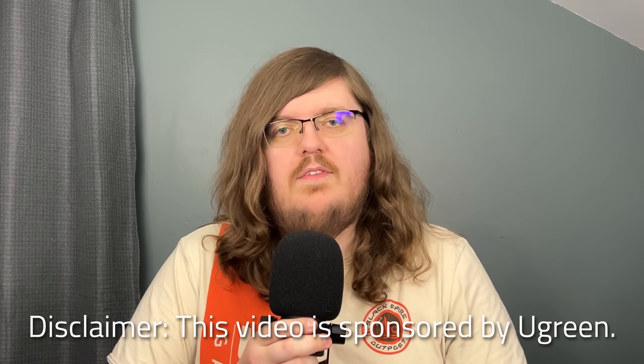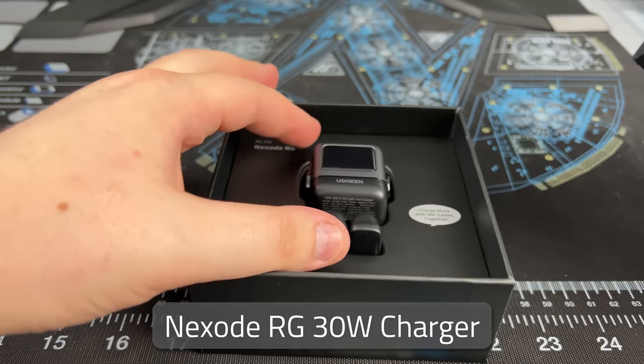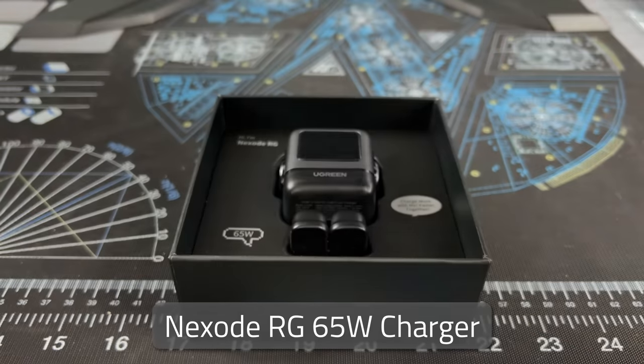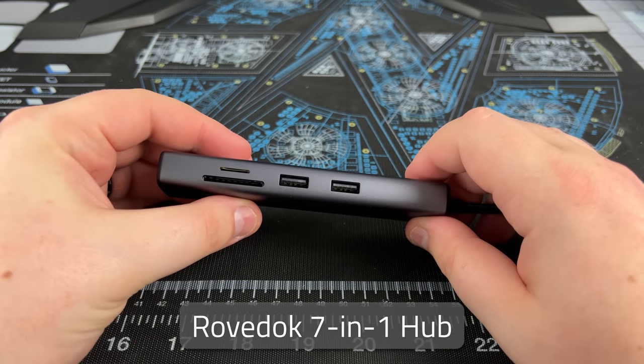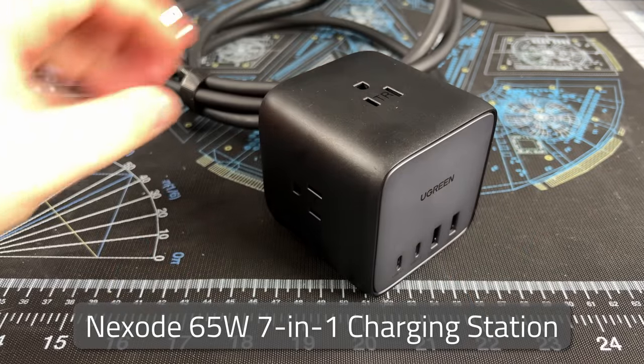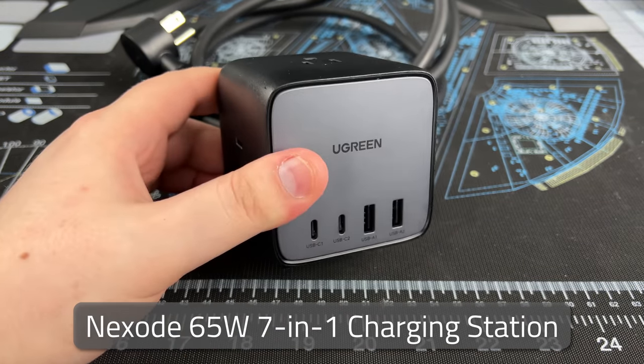UGreen sent me the following products to test: the Nexode RG 30-watt charger, the Nexode RG 65-watt charger, the Rove Dock 7-in-1 hub, and the Nexode 65-watt 7-in-1 charging station. UGreen was able to review the script and video before publishing, but the only changes I made were purely factual. This goes against my code of ethics and I only accept sponsors with products that I really believe in and personally use.